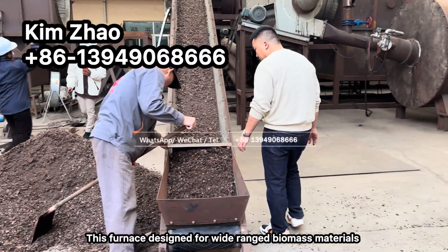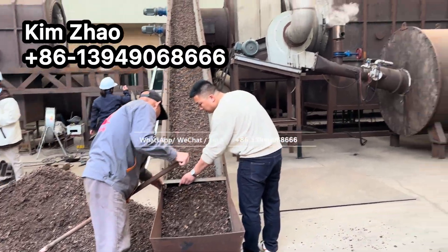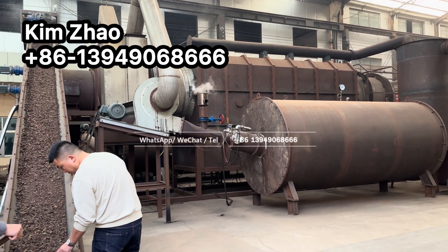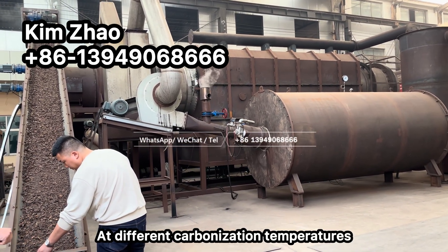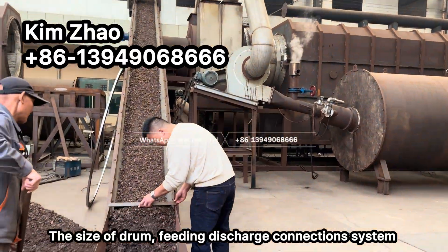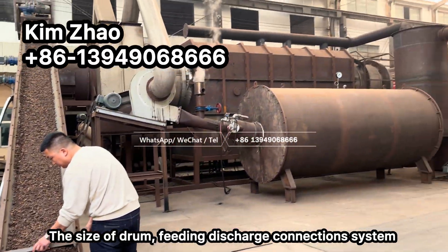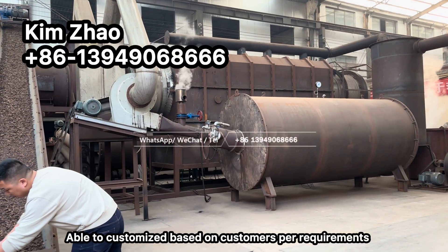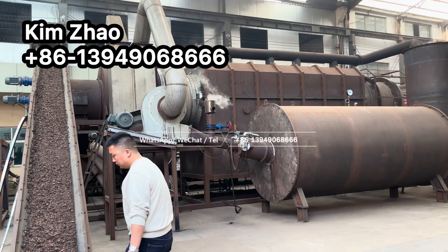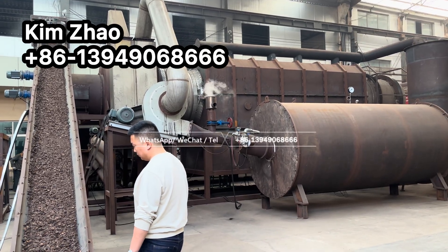This furnace is designed for a wide range of biomass materials to make biochar and charcoal at different carbonization temperatures. The size of the drum, the filling, and the charging conveyor system are all customizable based on the customer's raw material and required discharge capacity.